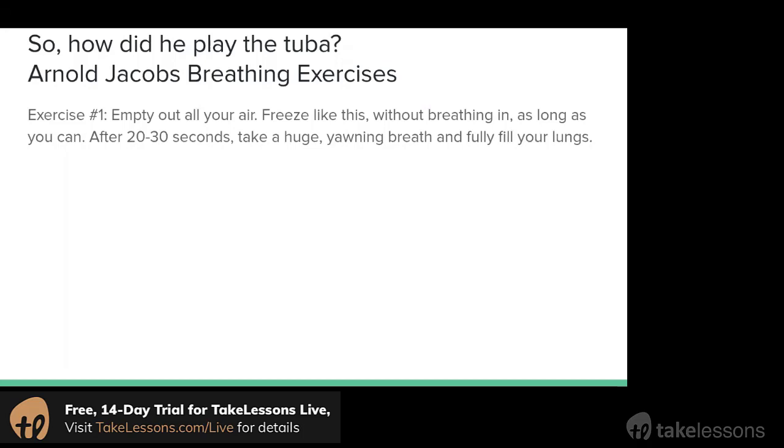What this exercise should show you is how much air you're able to take in in one breath, and how much it takes to fill your lungs.